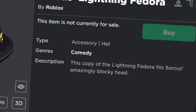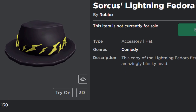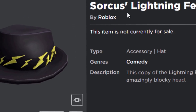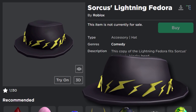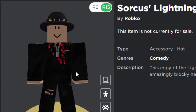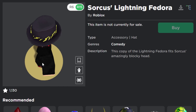The last block head item is very famous but currently off sale and very rare — it has only one owner. It's a copy of the Lightning Fedora, but made to fit the block head perfectly. The Lightning Fedora already exists, but this is the block head version and it fits amazingly. It's very rare and we probably can never get it.